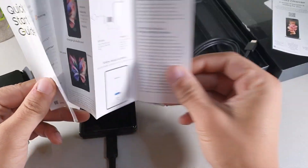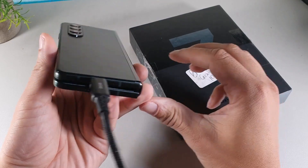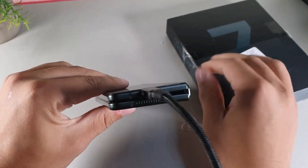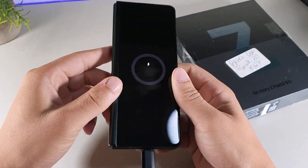You're going to get a Type-C to Type-C cable with the quick start guide inside the packaging, as well as the SIM ejector tool so you can switch out the SIM card. It does come with dual speakers as well as a Type-C port on the bottom and a triple camera setup.